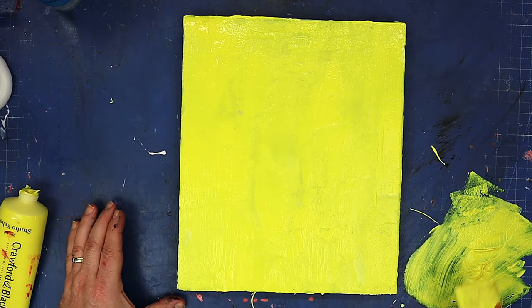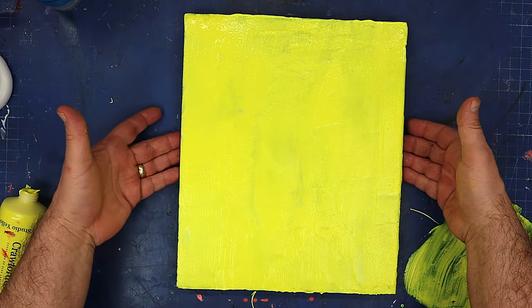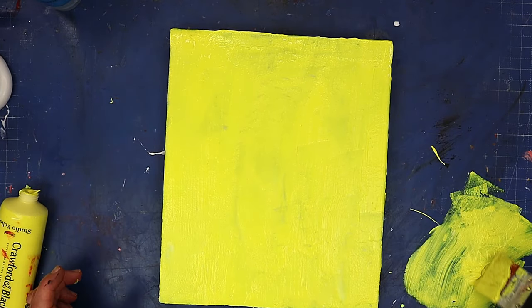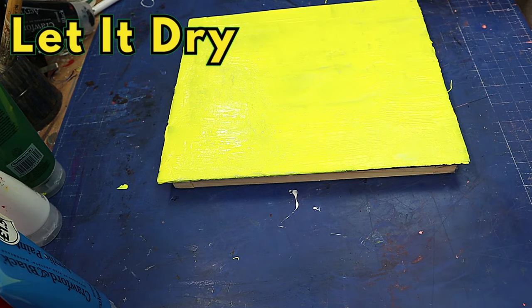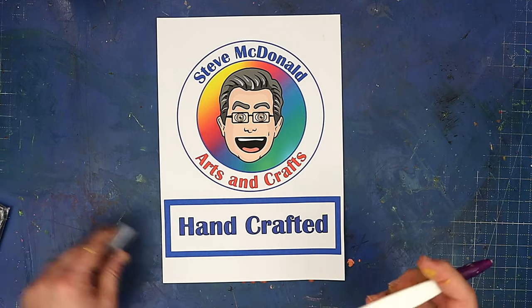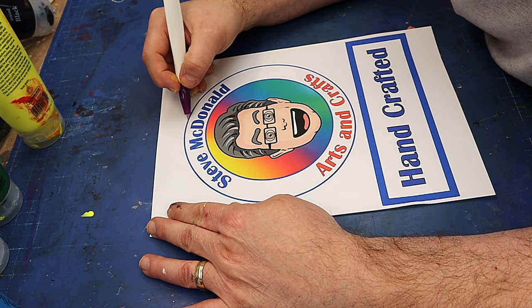I'm going to let that dry. Actually, I can already see on there that it is starting to crackle a little bit, so let's let that dry and see what happens. While that's drying, I'm going to cut out my little sign.